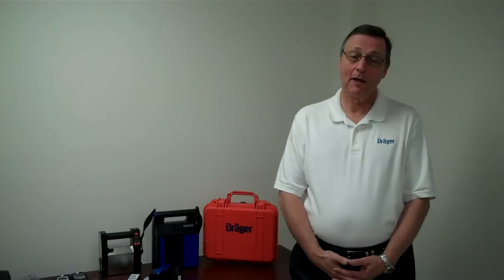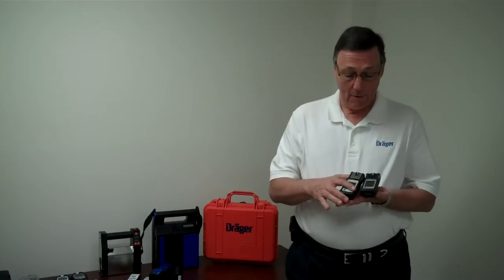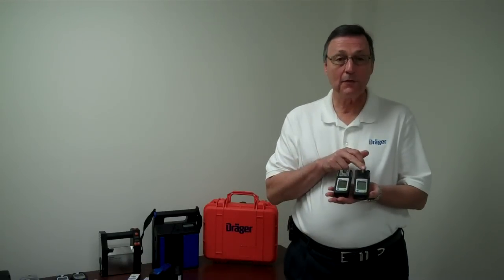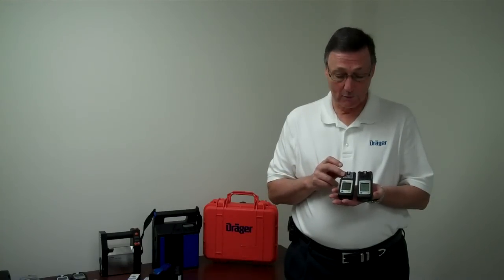I'd like to show you our multi-gas family of instruments called the XAM. We make the XAM-2000 and the XAM-5000. They look almost identical. What designates them apart is the XAM-2000 has the black grill, and the XAM-5000 has the silver or gray grill.